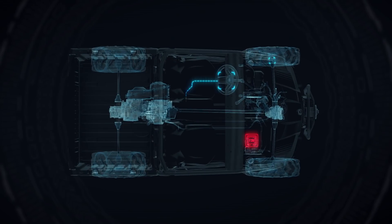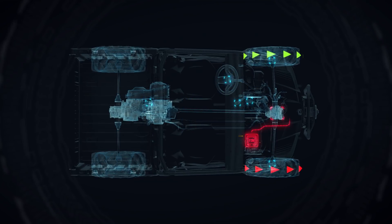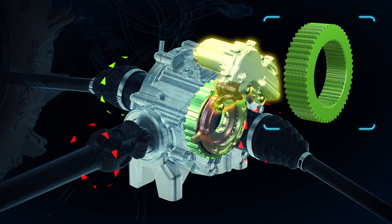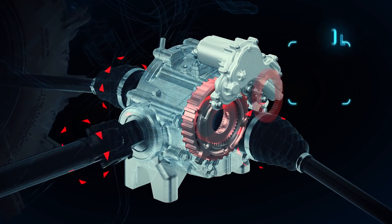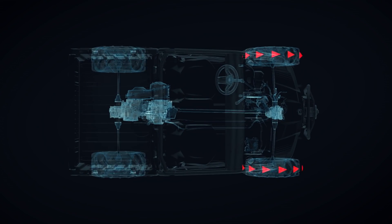Depending on the readings and the Smart Lock setting, the actuator will instantaneously initiate the locking of the front differential. When receiving the signal, the actuator will rotate the ball ramp, applying 3,000 pounds of pressure on a stout high-strength steel clutch pack, and will synchronize both wheels instantaneously.